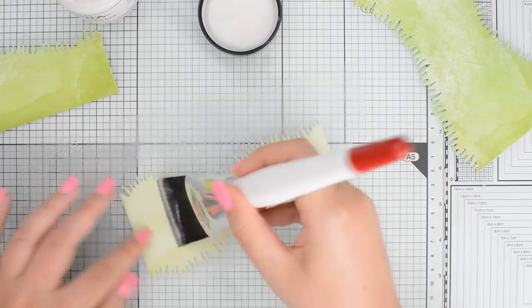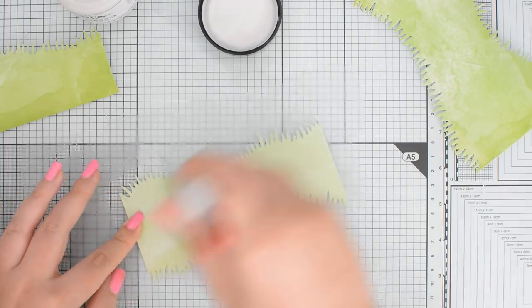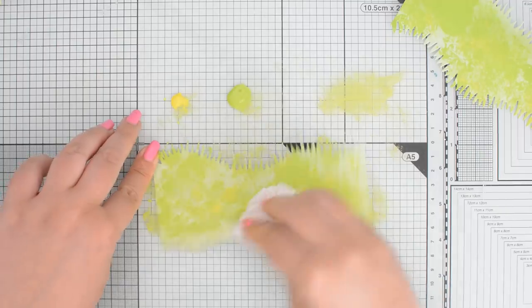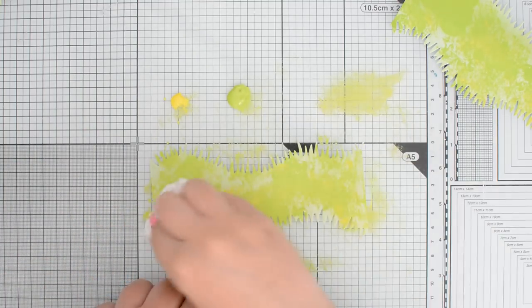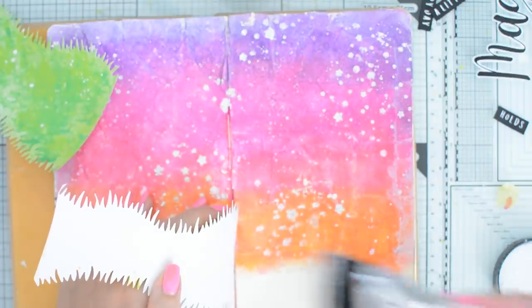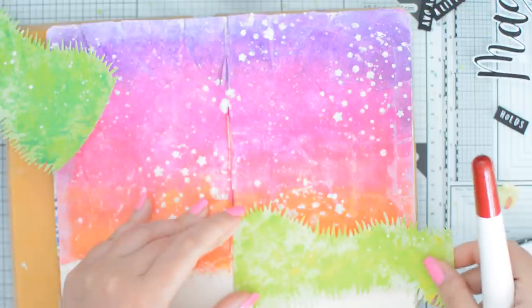I used patterned paper for my die-cut grass elements on this design and primed it with some clear gesso, then added more texture by dabbing acrylic paints on top with a paper towel. This way I can still see some of the original patterned paper under the layers I added.